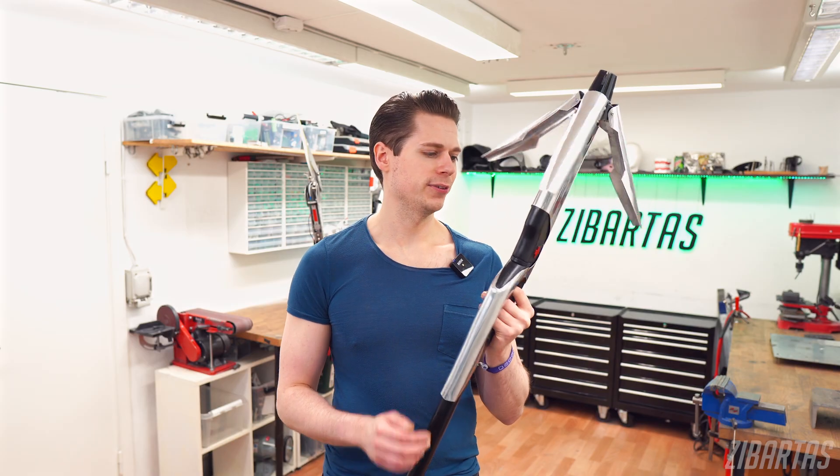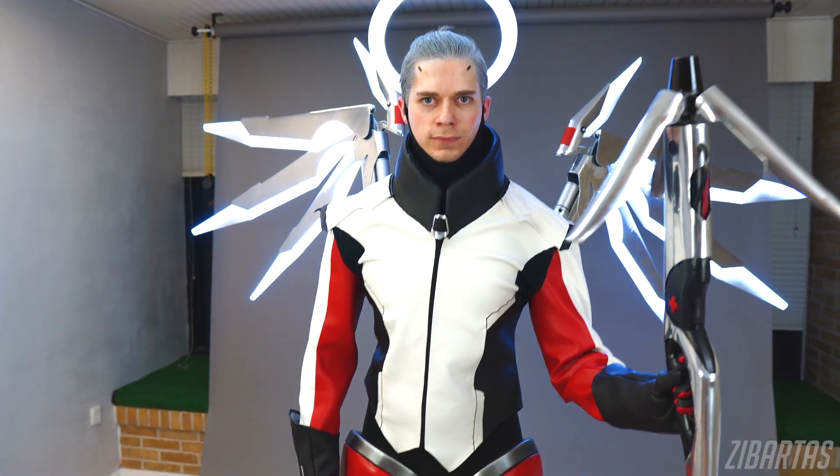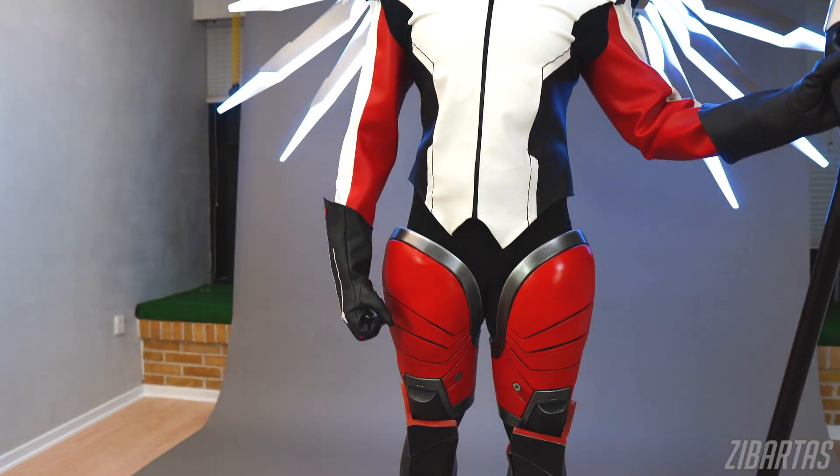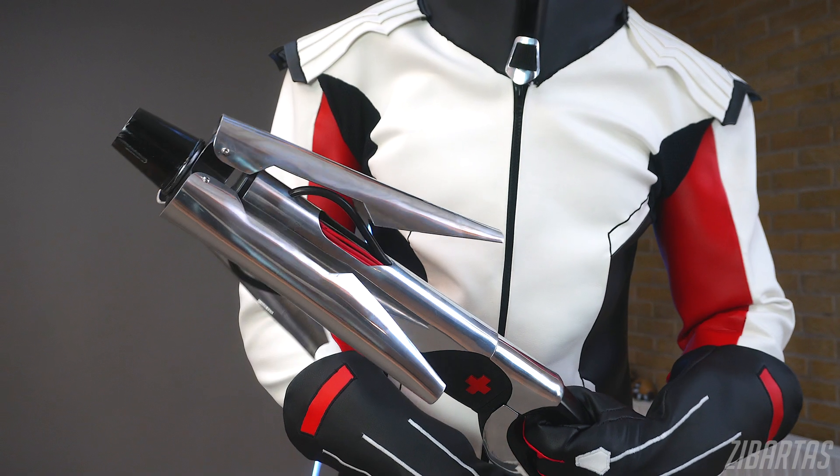Up close you can find stuff to nitpick, but from afar it looks pretty cool and I'm happy with the results considering the time I spent on it. It's fairly simple and took no time to make, but it's still fairly accurate and matches the rest of the costume — so I still count it as a win.